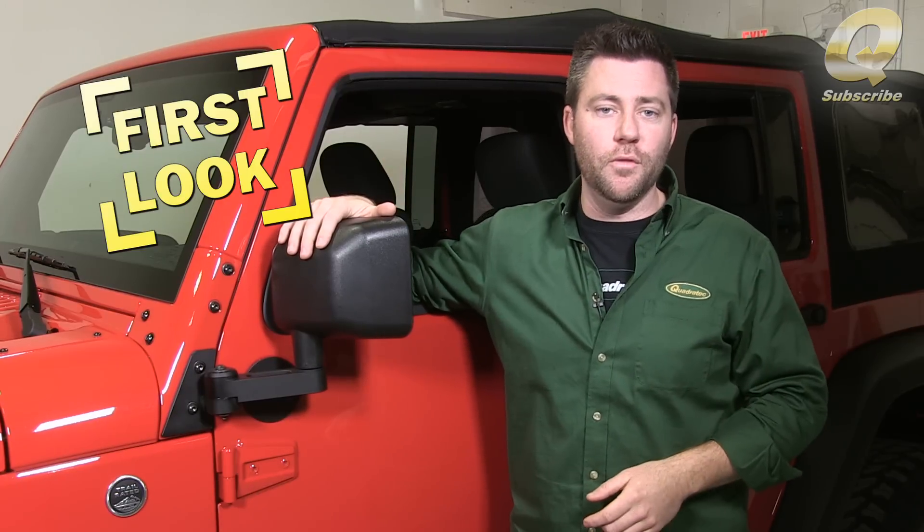Hey, Rob here for Quadratech.com. Today we're giving you an exclusive first look at our brand new Quadratech automatic mirror movers.